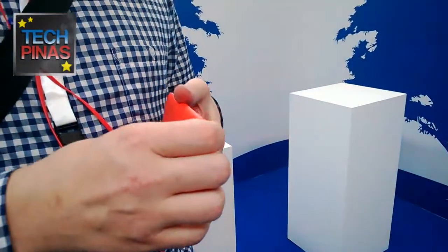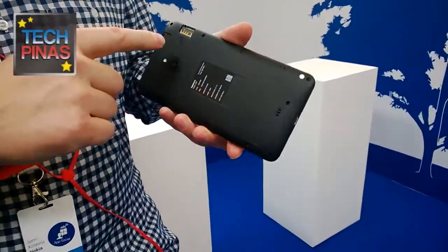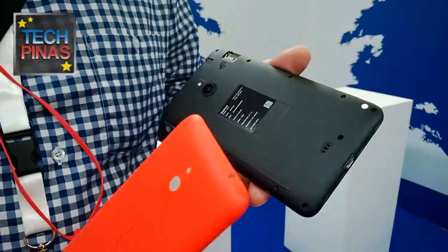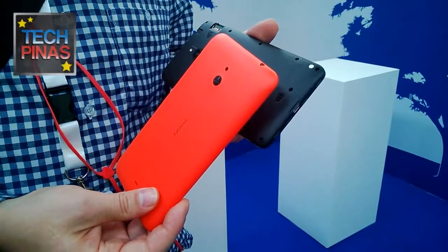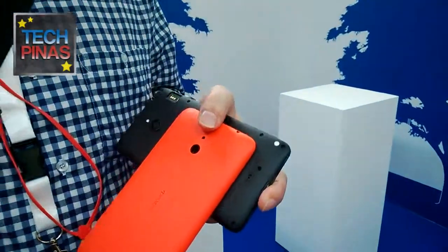With the 1320, the back cover is removable but the battery is not. This was done to keep the form factor slim and manage weight, among other reasons. Some users actually prefer the battery to be non-removable, though it's always a trade-off.